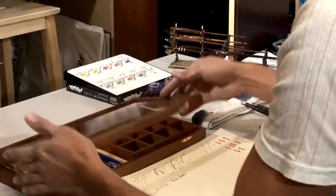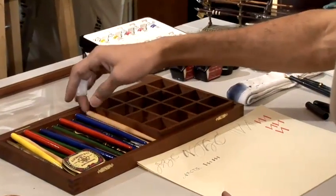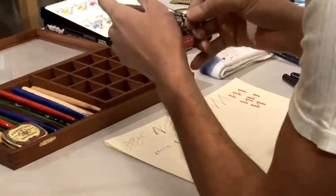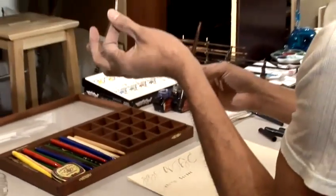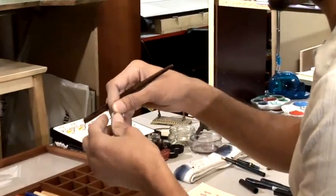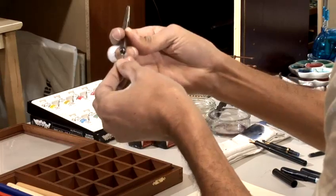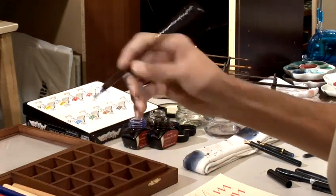Next up, choosing a dip pen. Go to your local store — any store that has a set pen — and choose the holder and the nib. This is a square pen. Hold the square pen like this. Try not to hold the pen this way, otherwise you can cross the tines — the two sides of the nib — and damage them. Insert the nib into the holder until it doesn't really move that much.